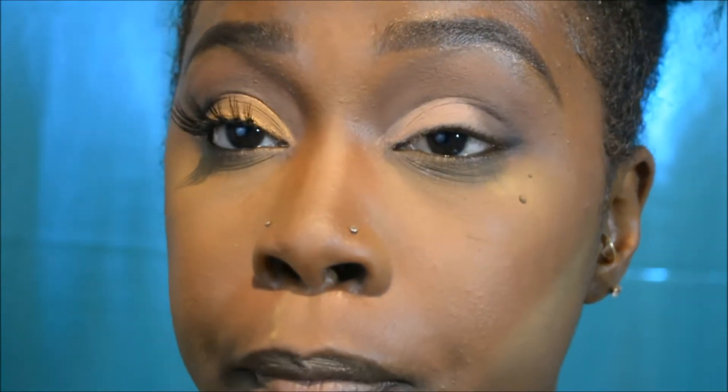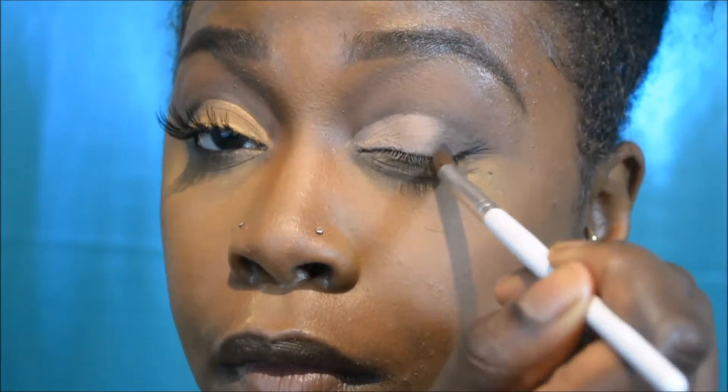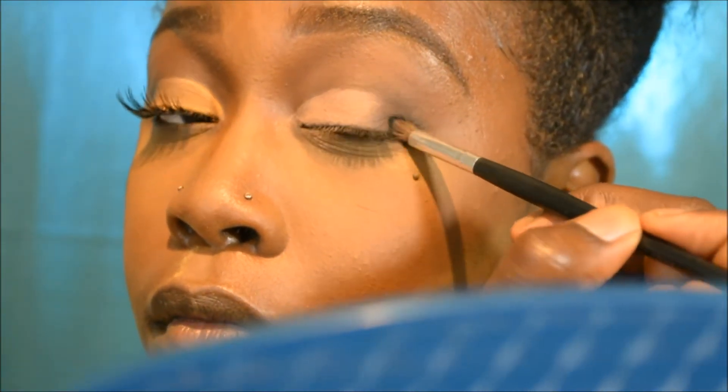I'm taking that deep brown again and building the product back up to make it a little more defined and bring the brown back into the eye. Now I'm tapping into the black color again, focusing it and darkening up my outer V to intensify it a bit more. I'll also drag some of that color up toward my crease with whatever product is left on the brush.